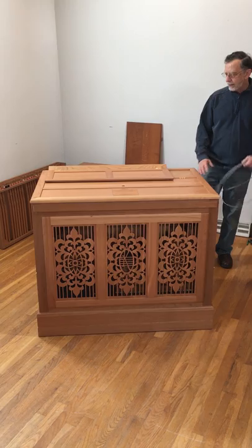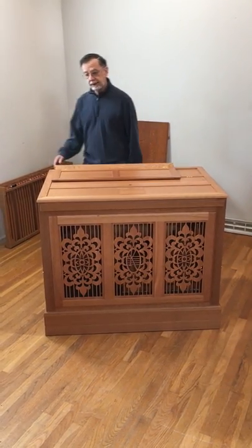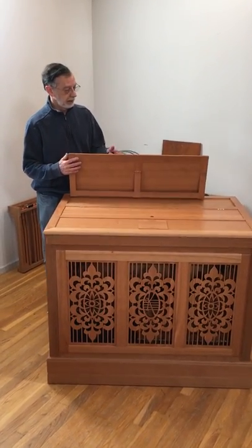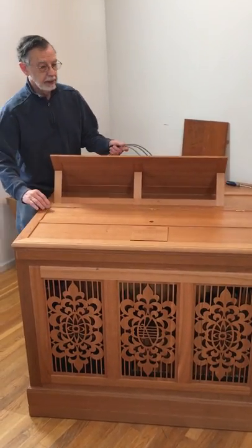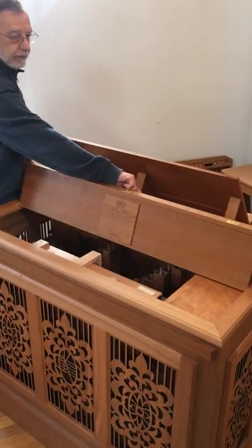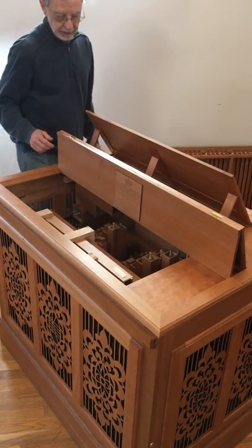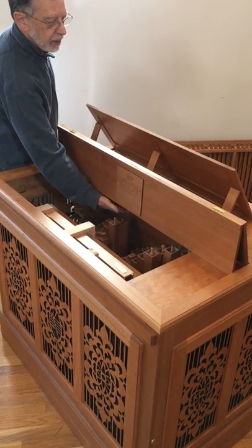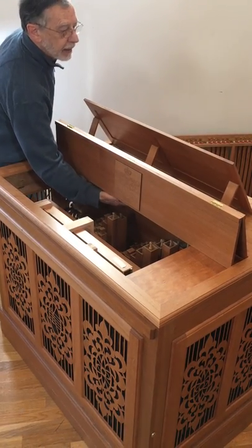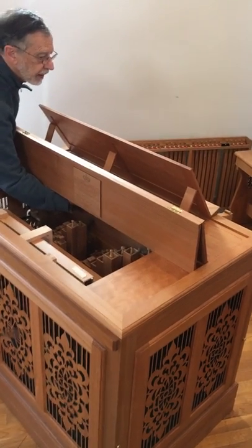You'll notice that the keyboard is currently recessed into the instrument. To access the keyboard, raise the music desk. There is a double panel across the top that sets up like this. If you reach beneath this panel, you'll catch the back end of the keyboard. You can raise it from the back and push the keyboard forward toward the player's station.